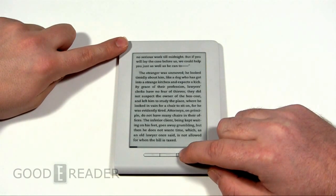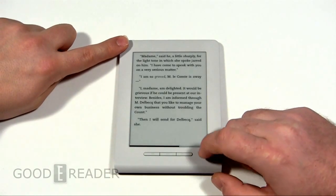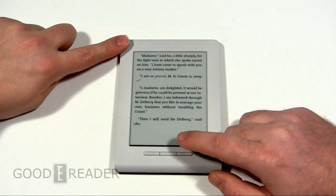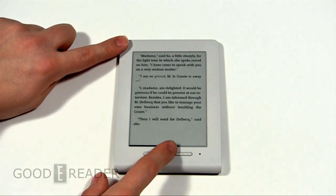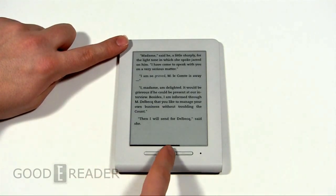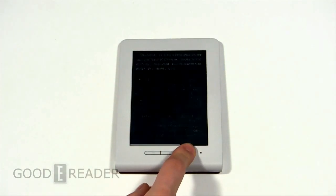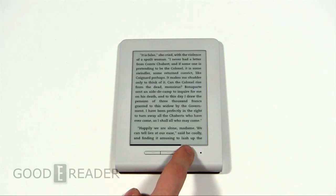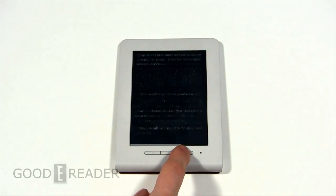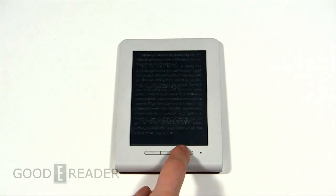If you hold down the key you can scroll farther in a book. Books don't actually have page numbers — there's no real indication of what percentage through the book you are. You just have to gauge it: one end is 100%, the other is 0%, and the middle is 50%. As far as e-readers go, this is the most basic reader we've ever seen — not even a table of contents.